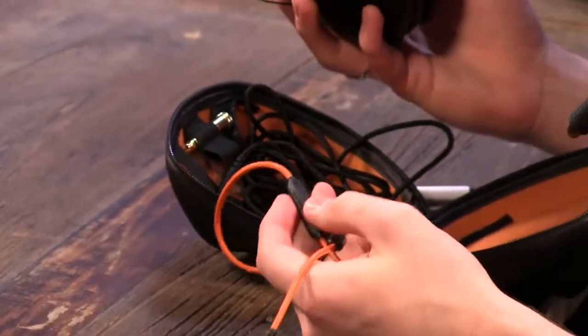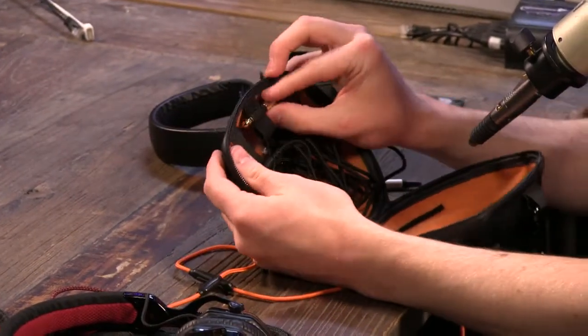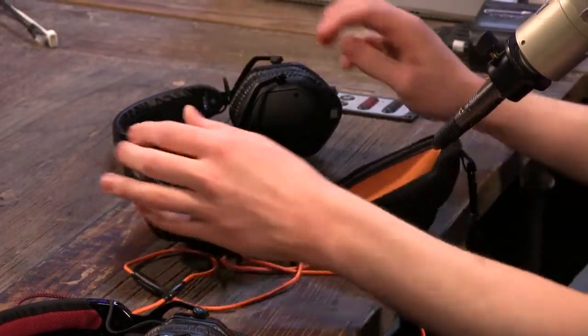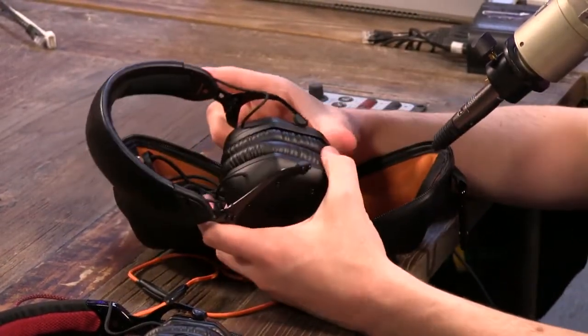So you could use this with an iPhone as headphones with a mic. They really did cover their bases in terms of nice accessories. As far as audio quality, it's what you would expect from one of these contemporary-style headphones.